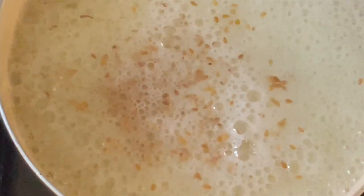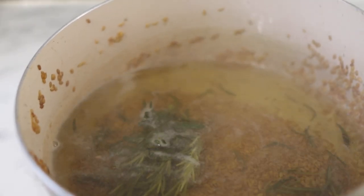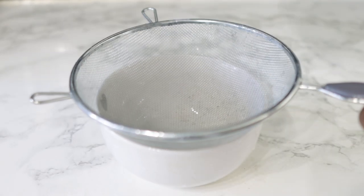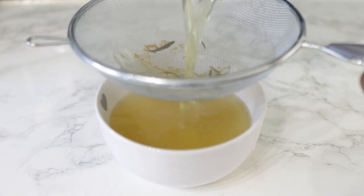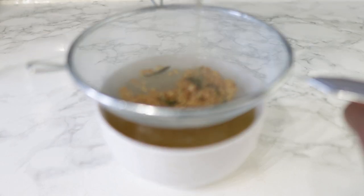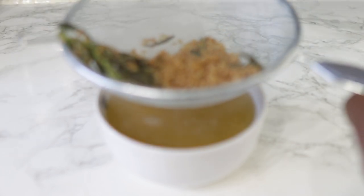After boiling it for about five minutes you're gonna turn off the stove and take it off. This is what it looks like after it has boiled for about five minutes. I'm gonna go ahead and sieve it right away while it is still liquid in its form. If you allow it to cool down it will form a gel and it can be just a little bit trickier to get the gel out. You can still do it but I prefer to do it this way because it's a lot easier. So take a sieve, pop it on top of a bowl, and pour the whole thing in.